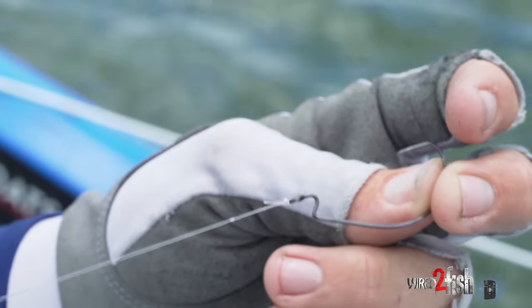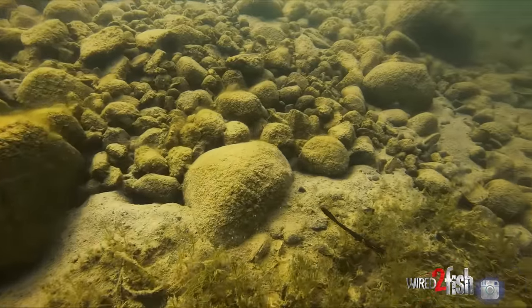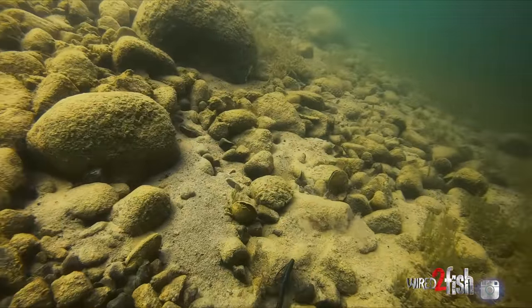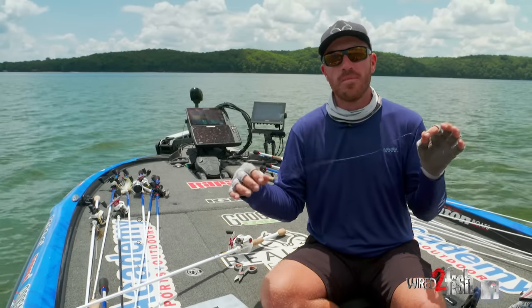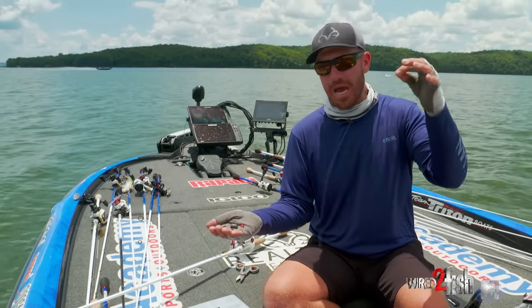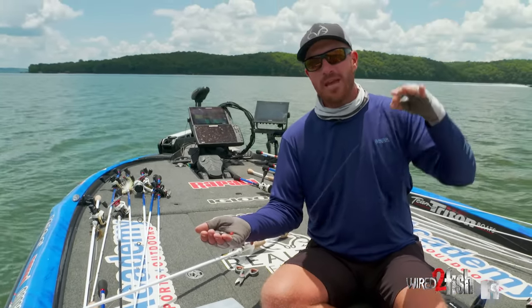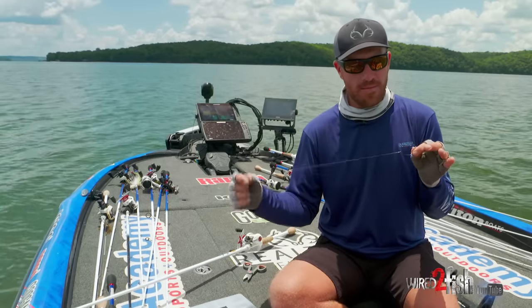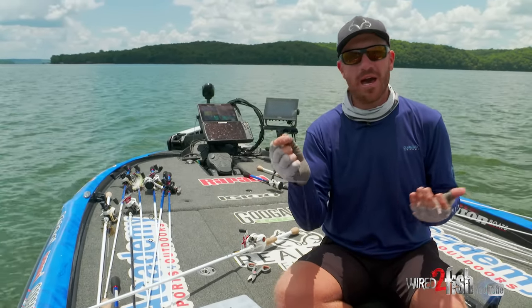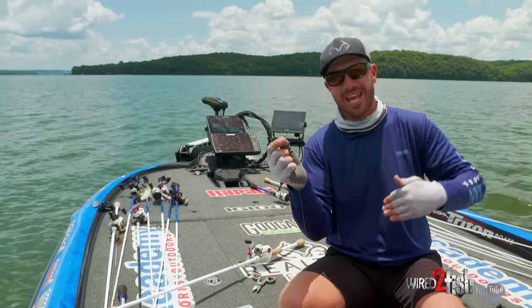Last but not least is the hook, which is probably the most important part of this technique. I really prefer a light wire hook — this is a 3/0 VMC wide gap hook. I also go to monofilament for my leader line, which allows my bait to float up and stay up in the water column. With current like we have here on TBA, that mono keeps the bait up and lets it flow naturally. Even with a bigger profile bait, I still go with a smaller hook so it floats up.